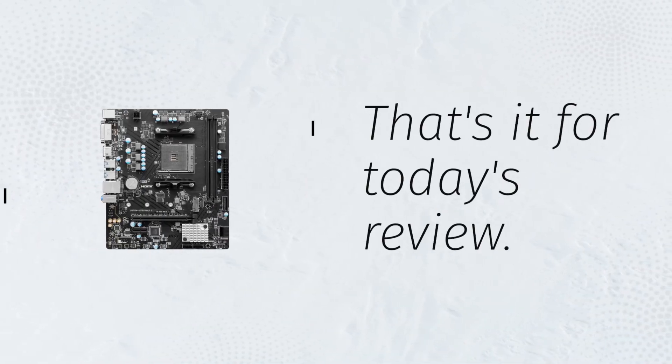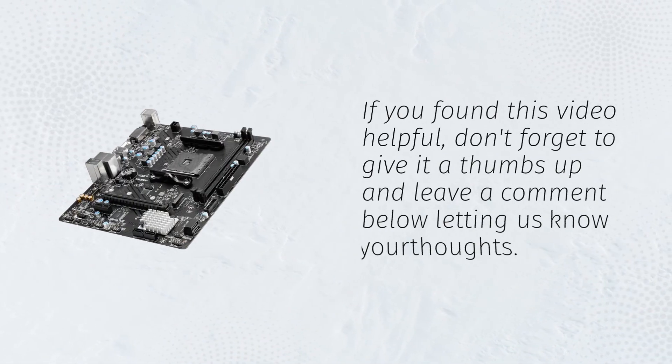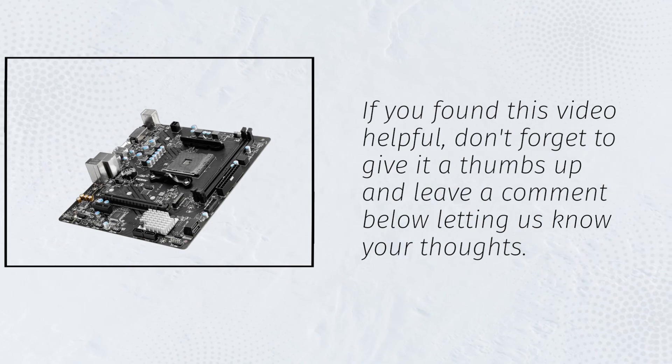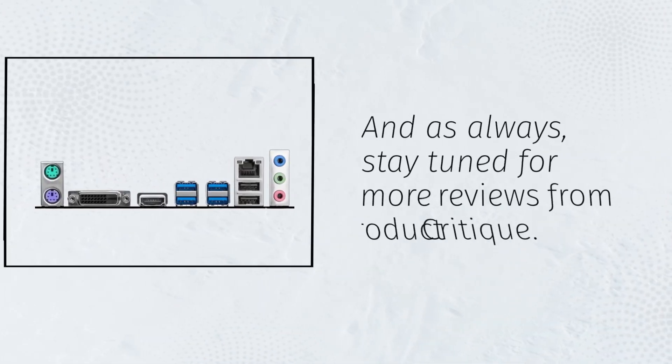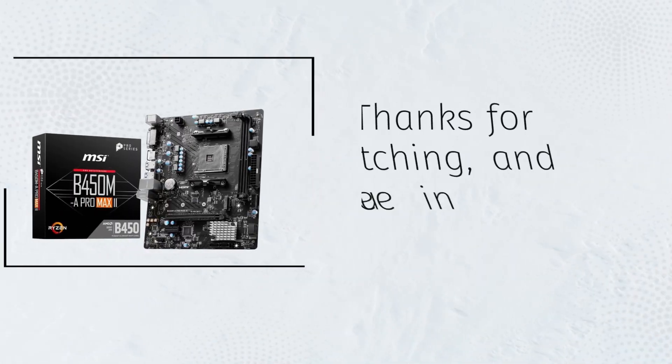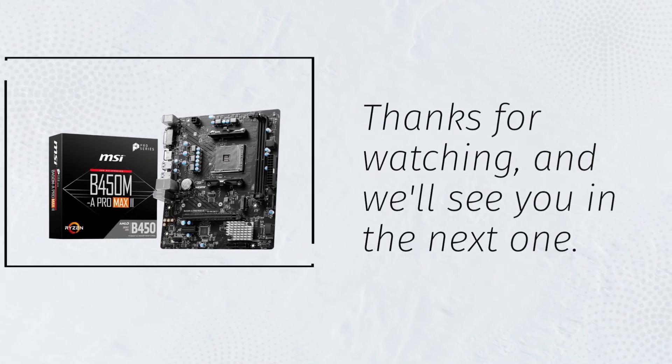That's it for today's review. If you found this video helpful, don't forget to give it a thumbs up and leave a comment below letting us know your thoughts. And as always, stay tuned for more reviews from Product Critique. Thanks for watching, and we'll see you in the next one.